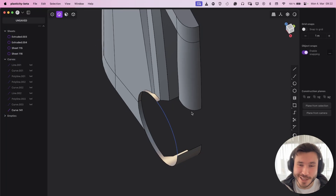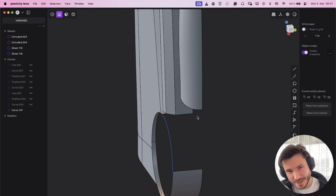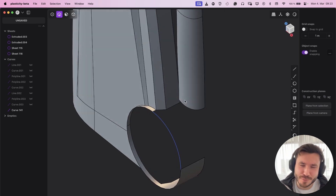Hey everyone. No tutorial today — I just want to show you something really crazy here, what Plasticity can do. I just have to share it because it just blew my mind again.